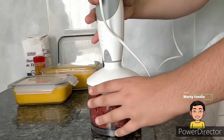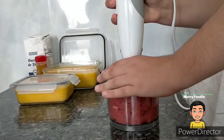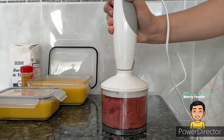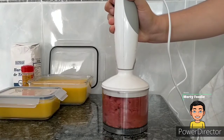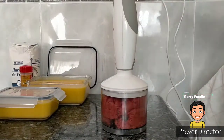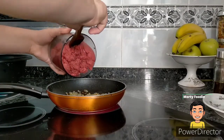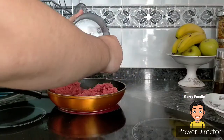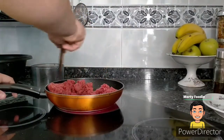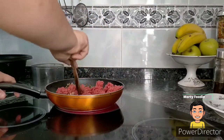Y mientras se pocha la cebolla, voy a ir picando la carne. Ya tenemos la carne picada. Ahora, con la sartén al fuego, echamos toda la carne picada. La desmenuzamos mientras la vamos haciendo, para que no nos quede un mazacote de carne, que si no no va a tener buena pinta y no vamos a poder rellenar ni un solo canelón.